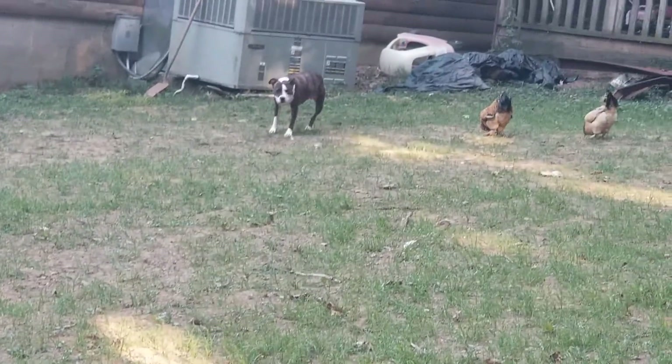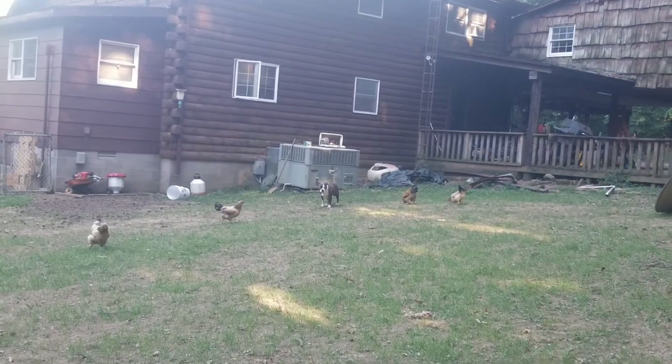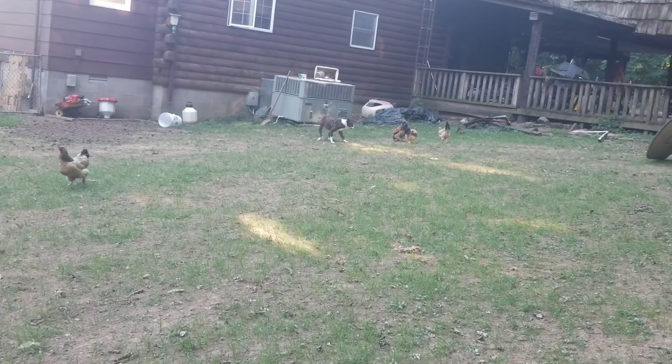Next I will introduce you to the little puppies, but not on this video. Thank you for stopping by. I love you, and so does Jesus. God bless.